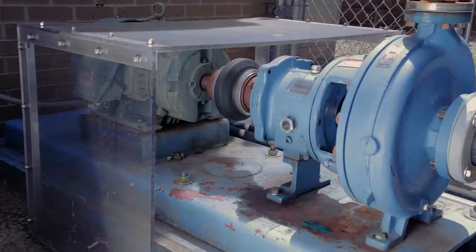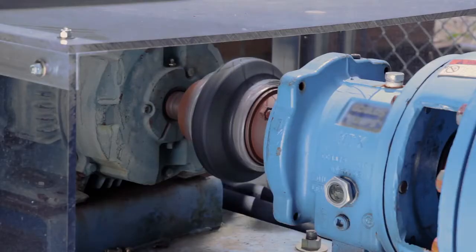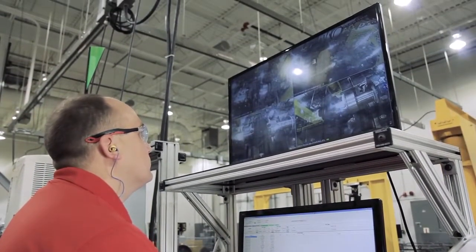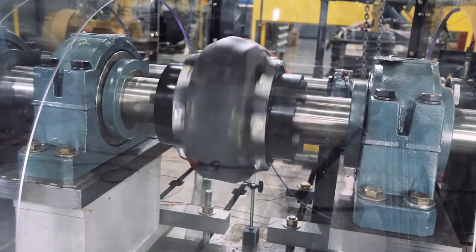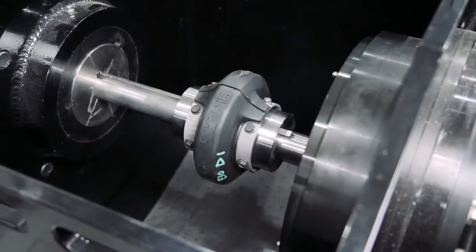Over time, existing applications experience misalignment due to foundation settling and vibration. Misalignment failures are one of the most common reasons that elastomeric elements must be replaced. Competitive urethane element designs offer limited misalignment capabilities, especially under combined angular and parallel misalignment conditions.